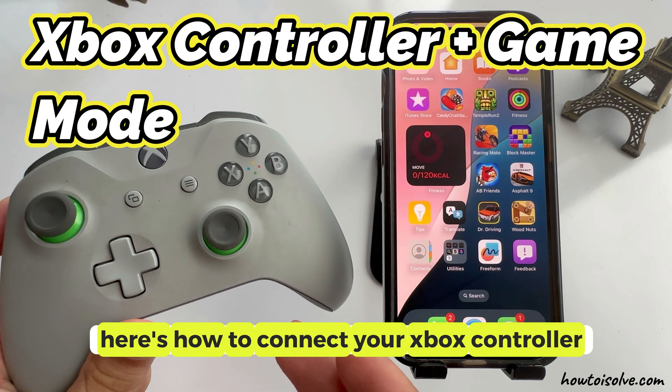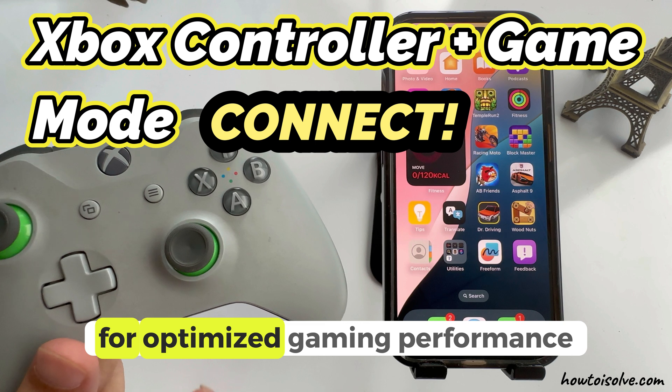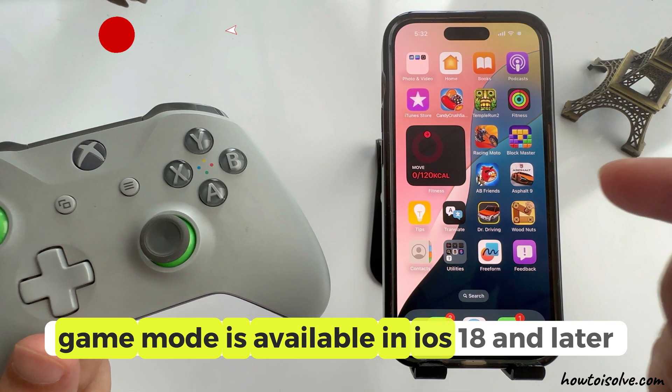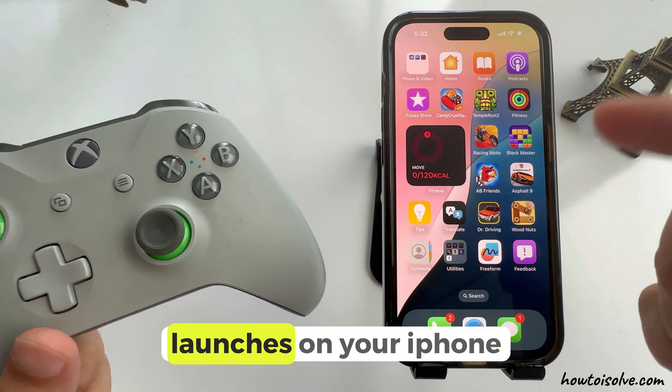Here's how to connect your Xbox controller to your iPhone when game mode is on. For optimized gaming performance, game mode is available in iOS 18 and later, and it turns on automatically when the game launches on your iPhone.